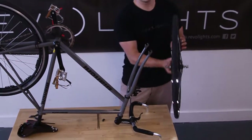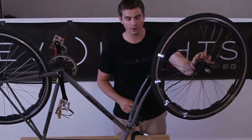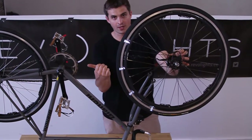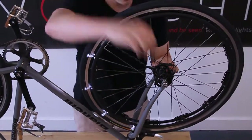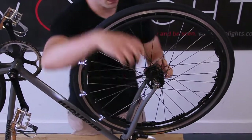The easiest way to orient the lights is to turn the lights on. You'll see that the lights want to stay on one side of the wheel. When your bike's upside down, you actually want the lights facing the opposite way — so you want the lights facing in. I'll go ahead and put the wheel on, and for this step I'm just going to have it finger tight so that I can spin it.